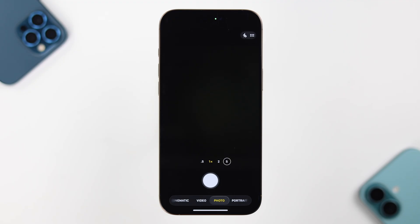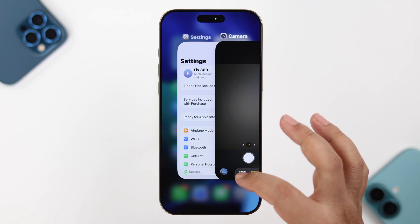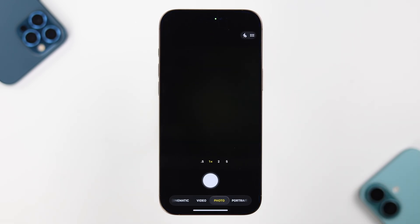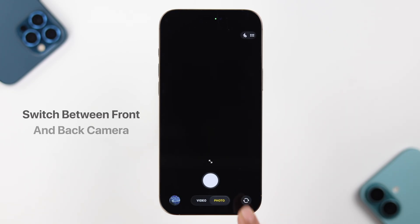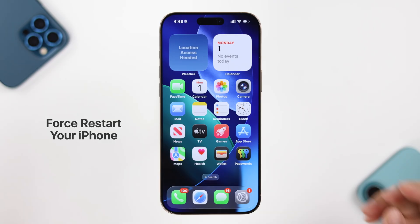You can also switch between photo and video mode, or vice versa, because sometimes this solves the problem. If that didn't help, force quit the app and then relaunch it, and switch back and forth between the front and back camera, because a lot of times this solves the black camera issue.